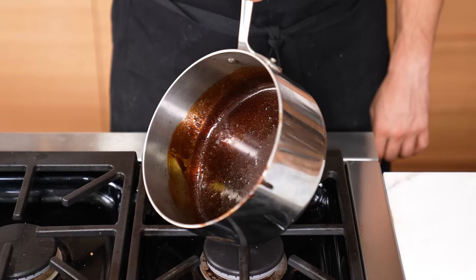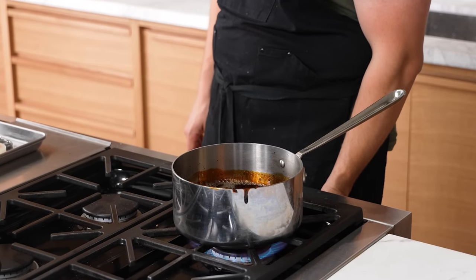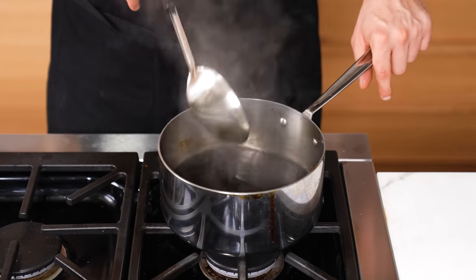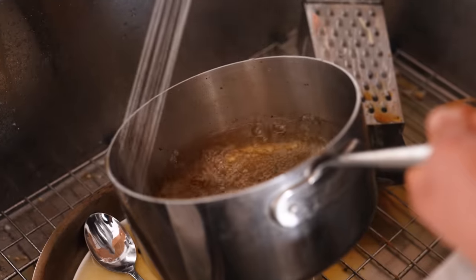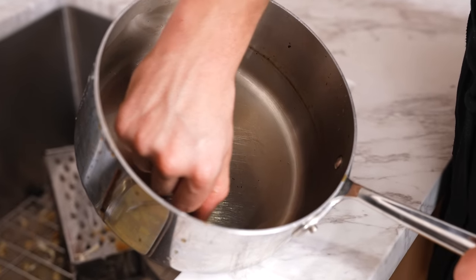Clean a burnt pan. Fill your pan halfway with water, set it on the stove over high heat, and add a little splash of white vinegar. Let it come to a boil and swirl it around the pan to get that hot water up the sides. In about five minutes, pour out the liquid, rinse with water, and it should be close to completely clean. This also works for getting caramel and burnt sugars out of pans.